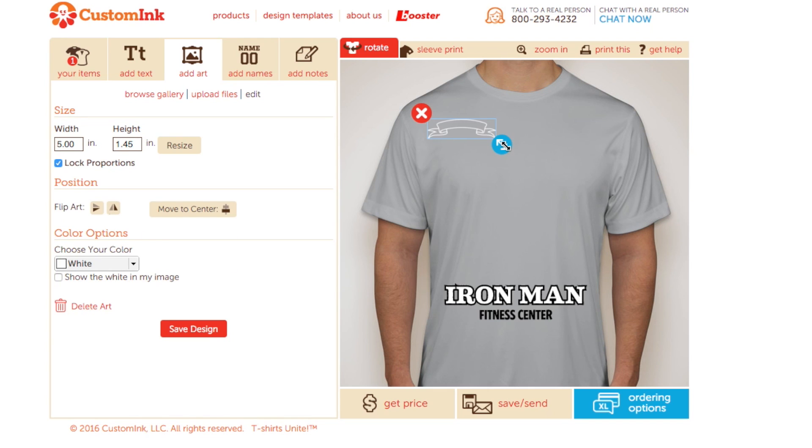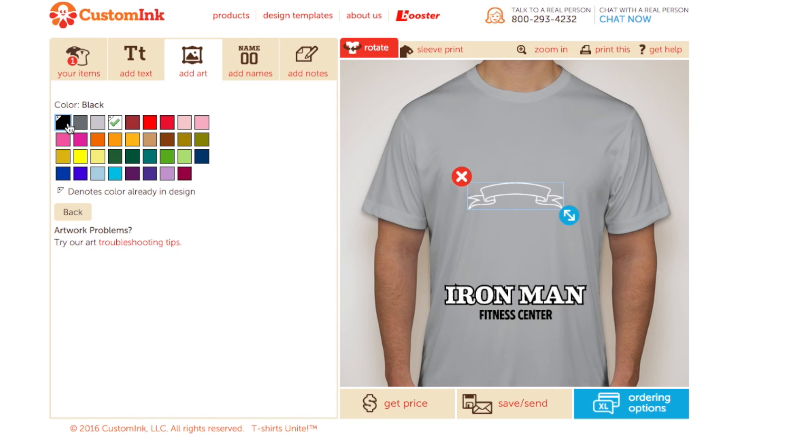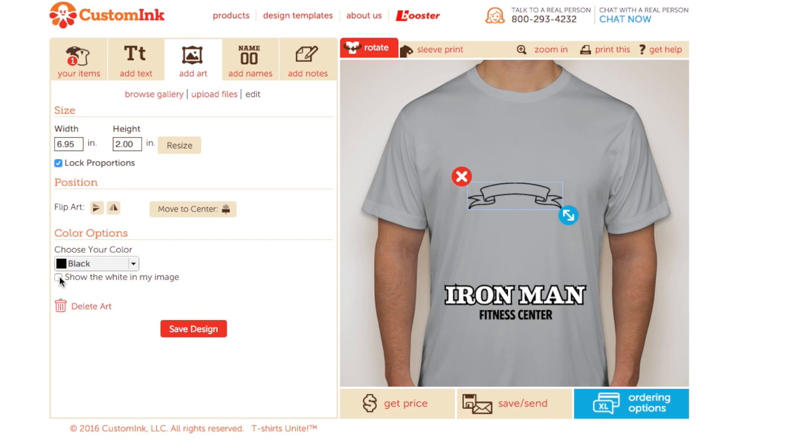This one looks good. I want the outlines of this artwork to be black and the inside white. We can do that by choosing the color here and then selecting show the white in my image.